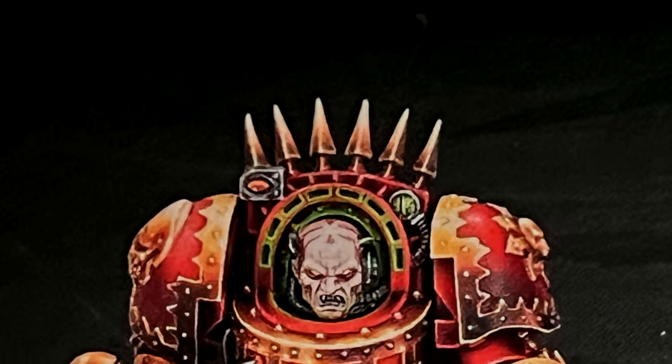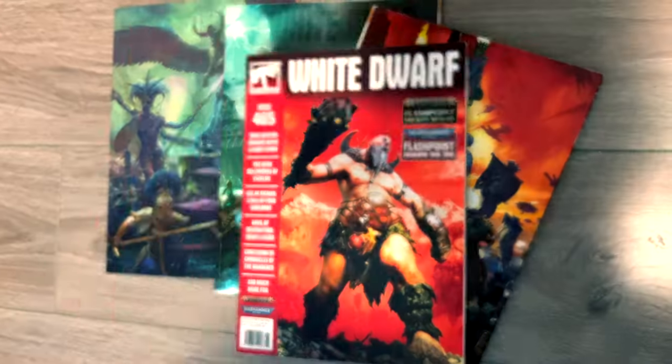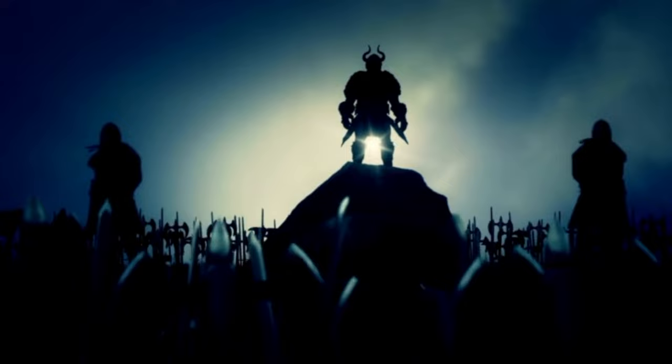Today we dive into glazing, a technique used on the box art of all of your favorite miniatures. For the longest time, artists have sworn by this technique, many of which have been showcased on magazines like White Dwarf. By the end of this video, you too will be ready to join their ranks.